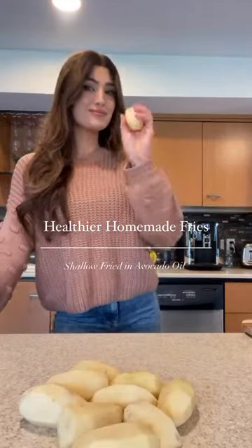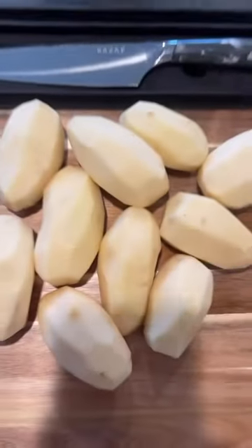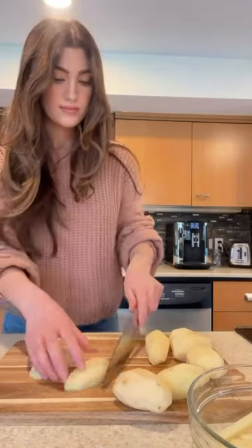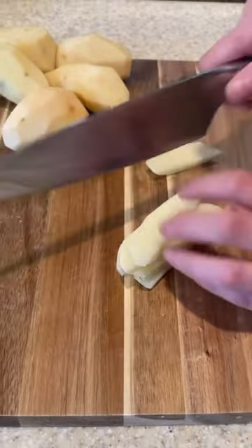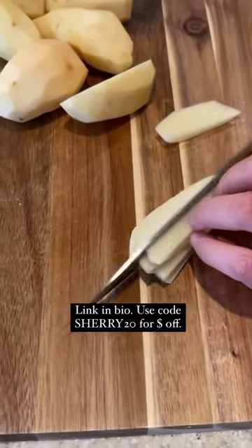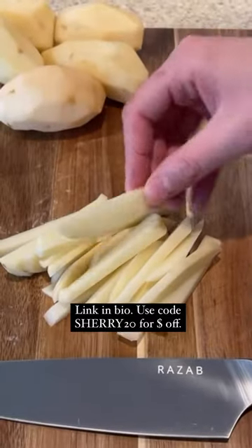Let's make healthier homemade fries. First I peel and wash my Idaho potatoes and then start slicing them into fry shapes. I don't have a potato slicer — I like to hand cut everything. Here I'm using a chef's knife by Rizal Home Goods, and look how perfectly these fries are shaped.